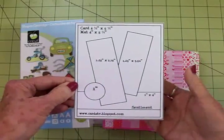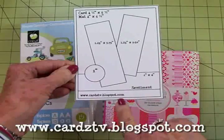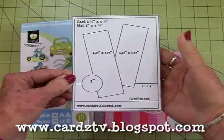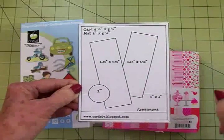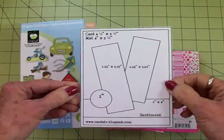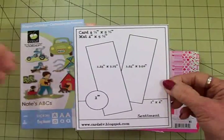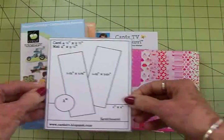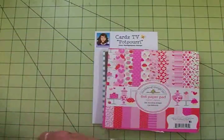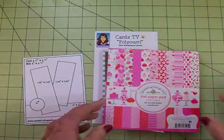You can find all 21 sketches at my blog cardstv.blogspot.com — they're all free to download. You can go over there, download them to your computer, and save them for some time when you get stumped and need a card sketch. I like this one, it's a little bit different. Those are the Cricut cartridges and the sketch we're going to use, and now for our papers.